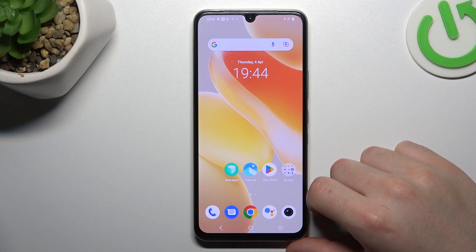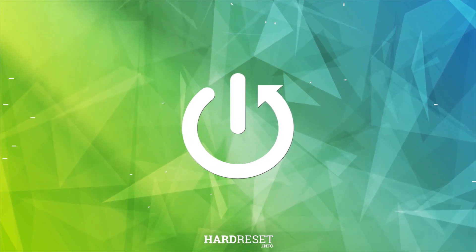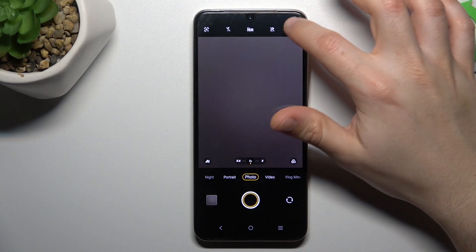Today I'm going to show you how you can change the photo aspect ratio in Vivo X80 Lite. So open the camera app, and if you want to change your ratio, click on the gear icon.